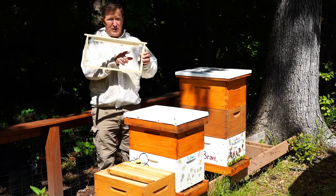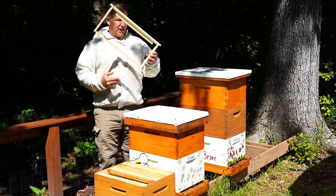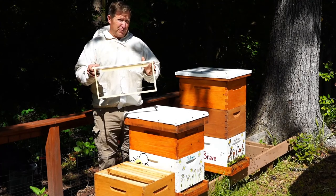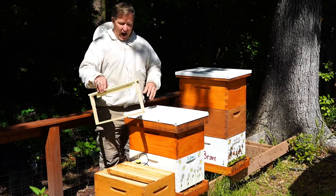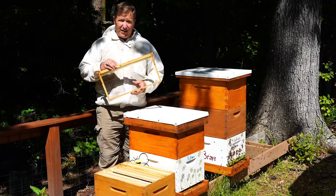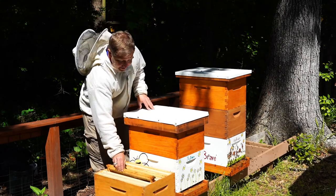The only reason I give them this is because I want them to learn to build the wax in one direction. If I didn't give it to them, they'd just build it whichever way they want. But I can help them know the direction by giving them a little starter strip. This way, I can take these frames in and out and inspect them to see how they're doing in the hive, and once I'm done, I can put it back.